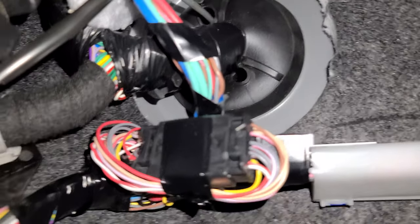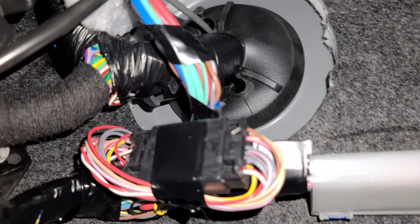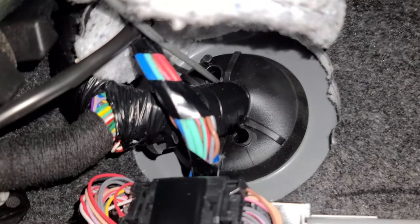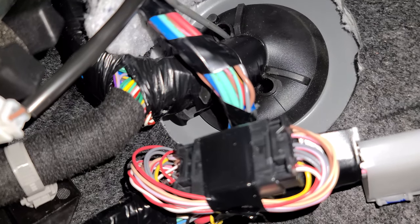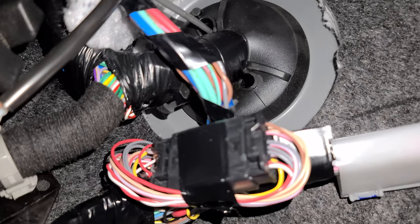So there's two holes in this grommet through the firewall. I put it on the leftmost one and kind of curved more to the left so as to not run into the wire harness. Definitely don't want to poke that.